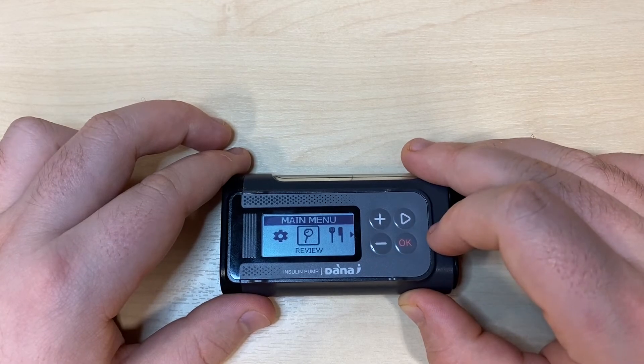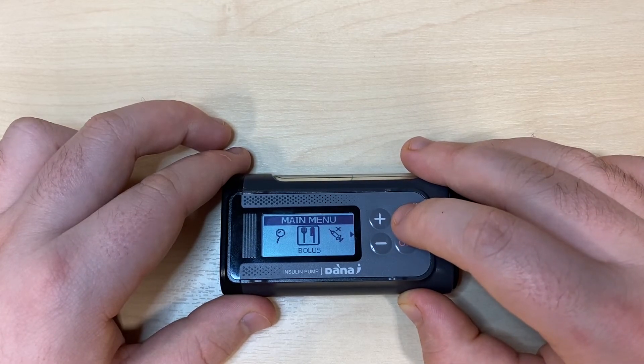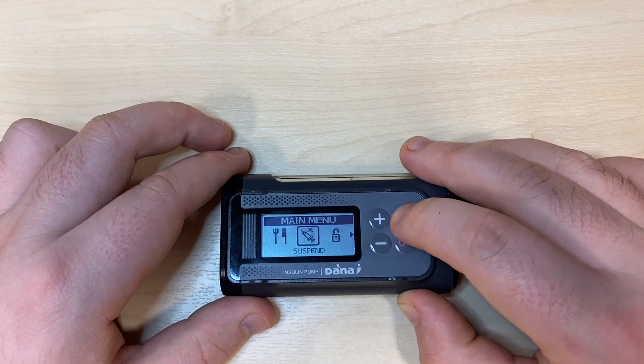Minus takes us to the main menu and right will show us bolus, which we explore in another video. Right again will show us suspend.